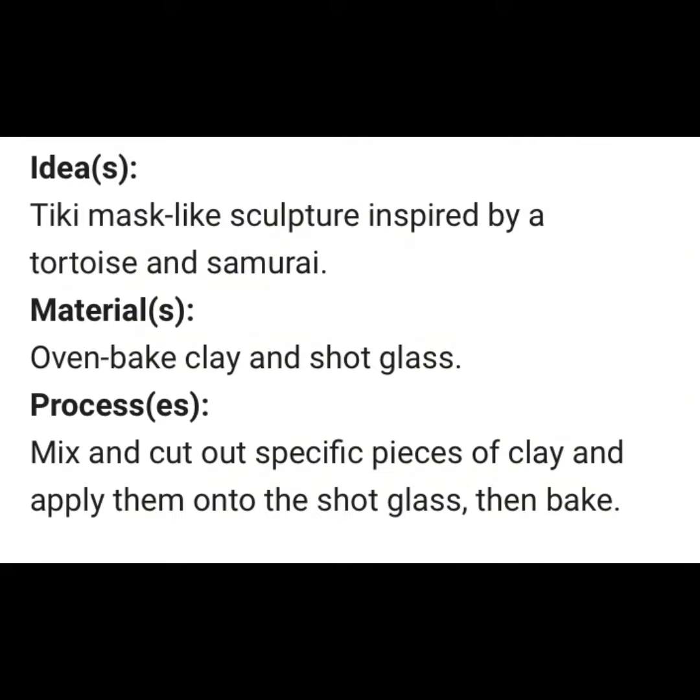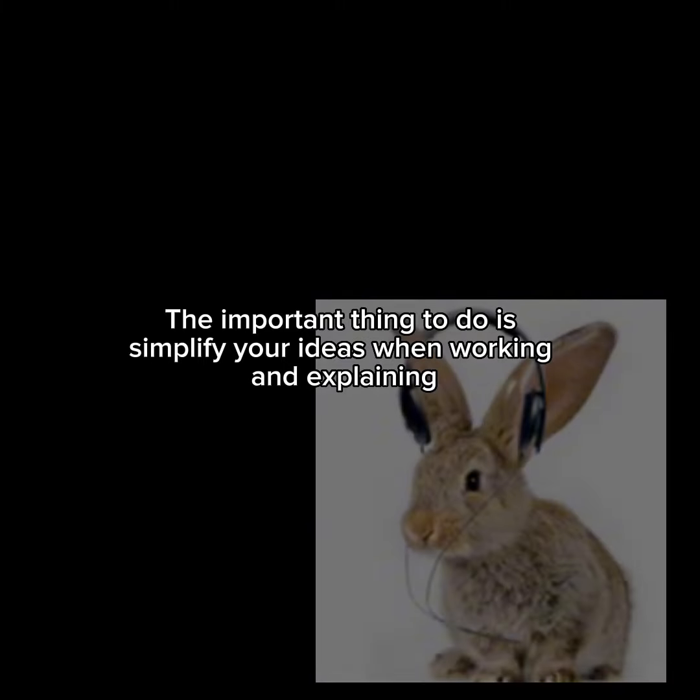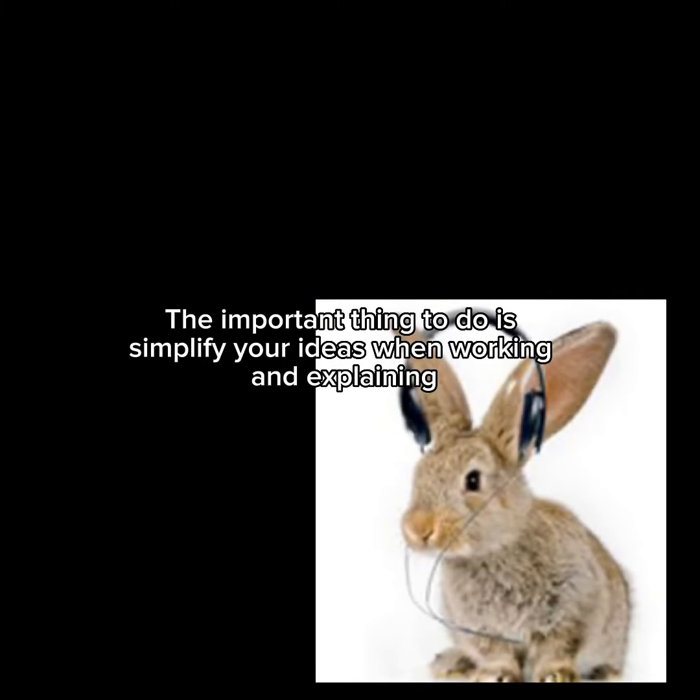Process: Mix and cut out specific pieces of clay and apply them onto the shot glass, then bake. The important thing to do is simplify your ideas when working and explaining.